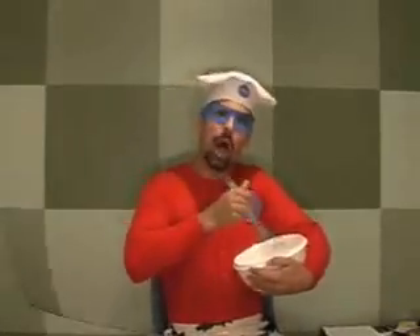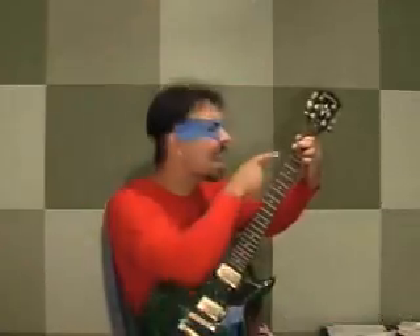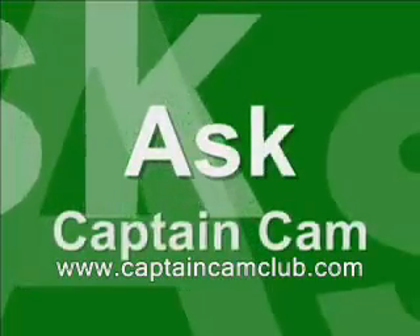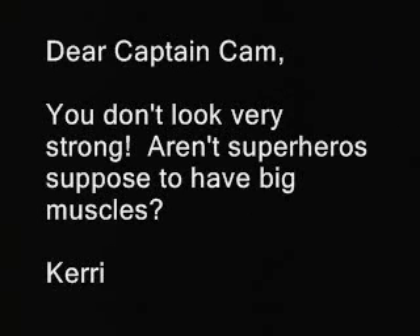My name is Captain Cam, and have I got a story for you? Okay, Gigi, who has a question for us this week? Dear Captain Cam, you don't look very strong. Aren't superheroes supposed to have big muscles? Carrie.